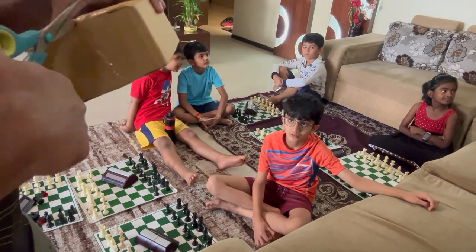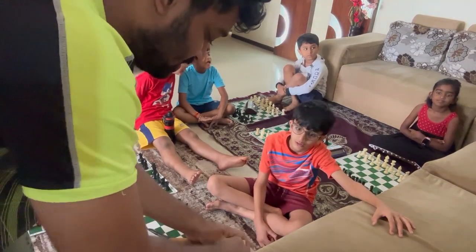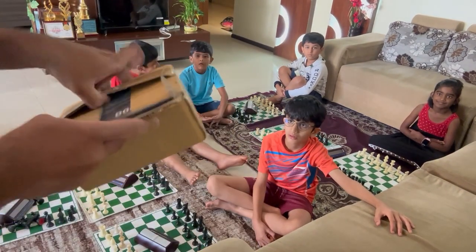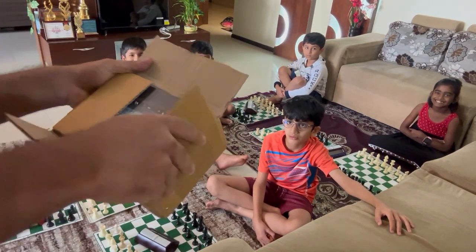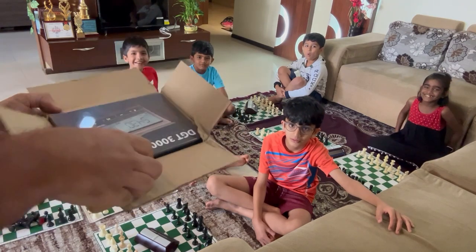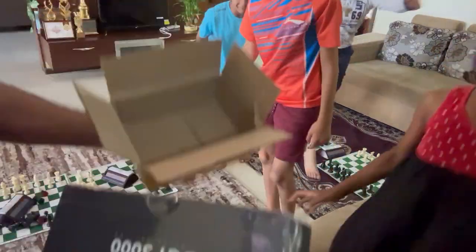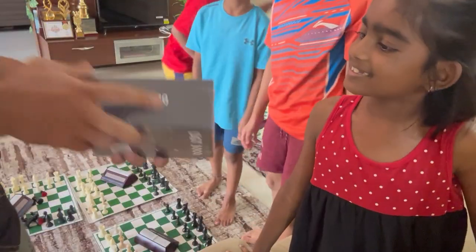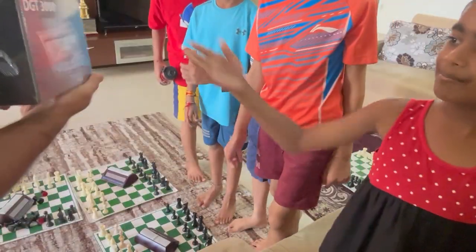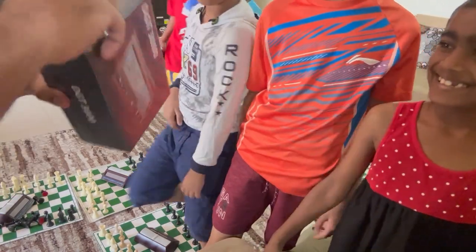Let me open this — just one clock here. Are you ready? Here we go, you guys can come have a look. This is our new clock — well, this is a box. Okay, let's open it.